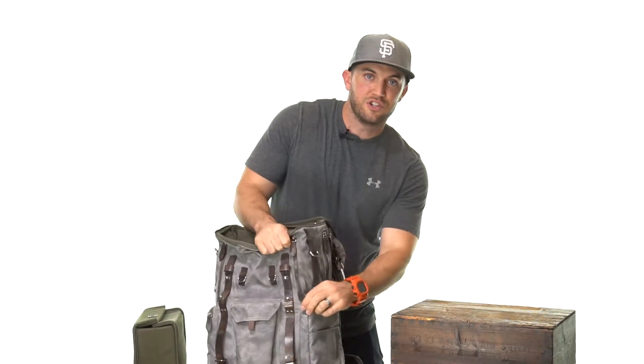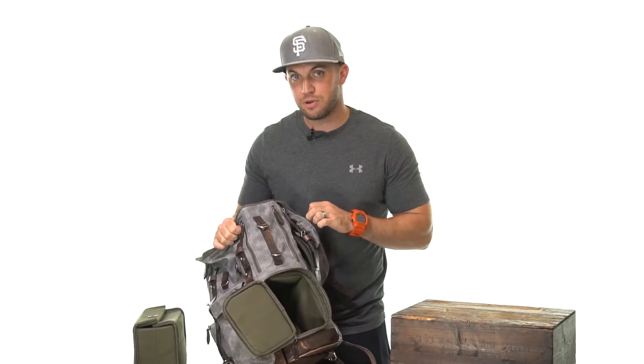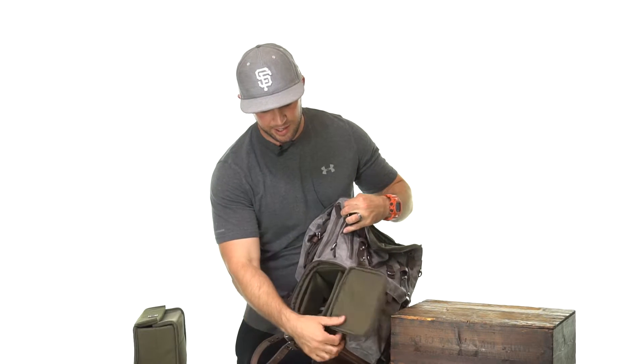The side of the bag features YKK zippers that open up to another compartment where you can carry another camera or lens. I personally like to carry my 1DX Mark II with the Sigma 35mm Art attached — I can't show you that right now because we're filming with it. It comes with dividers that are perfect for accessories and another lens.